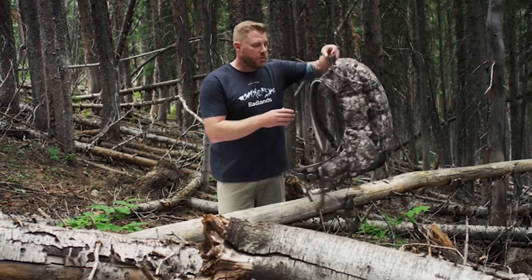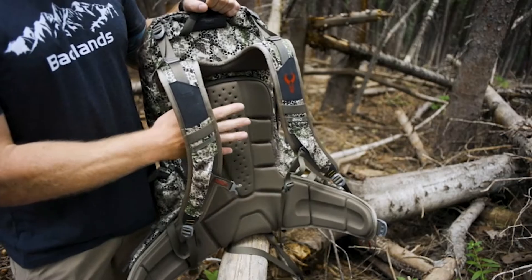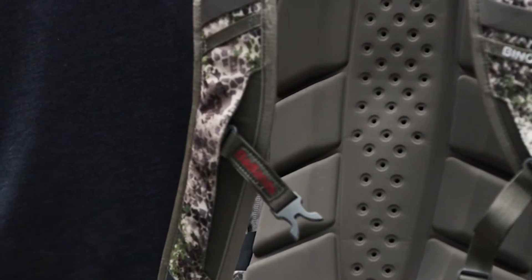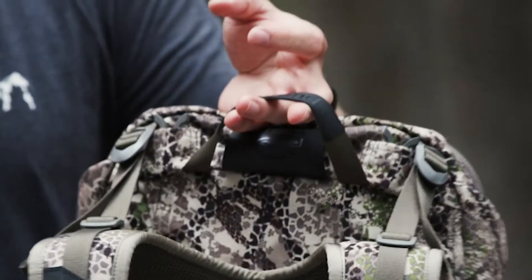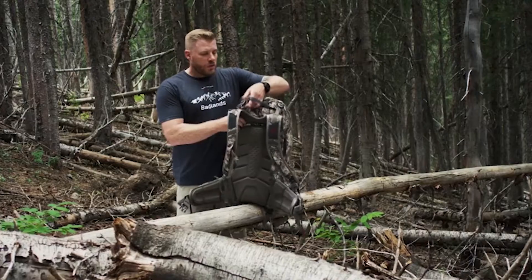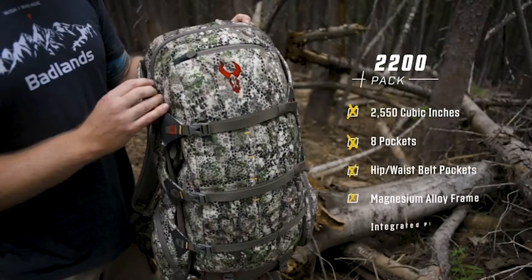With Badlands packs, we pay close attention to suspensions and fit. The back suspension is going to be a molded memory foam that contours to your body over time, both on the back and the waist belt. You'll also see the load lifter straps, which we have with all packs meant for carrying large amounts of weight — lifting weight up off your shoulders, down through the frame, and onto your hips where it should be.